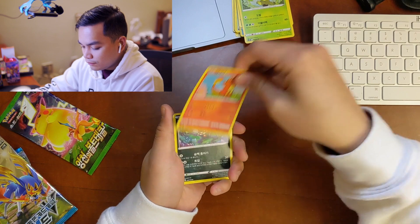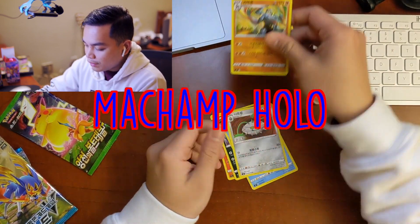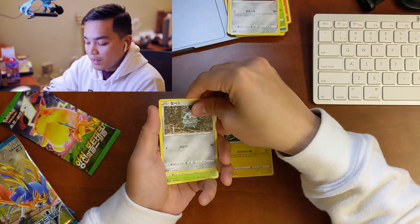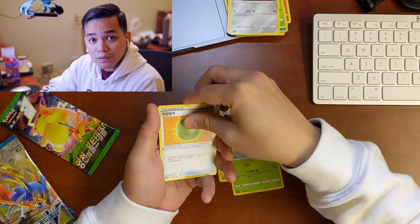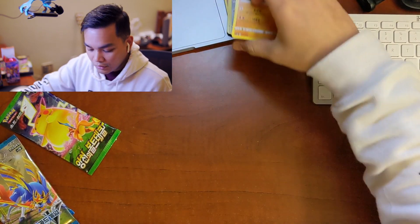Volt Tackle next. I'm a champ — donation pile because I already have one. If you guys know what the actual name of this pack is, please let me know in the comments so when I buy another one I don't look like an idiot.